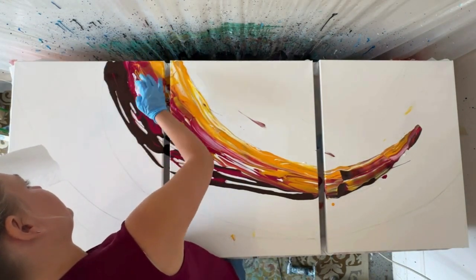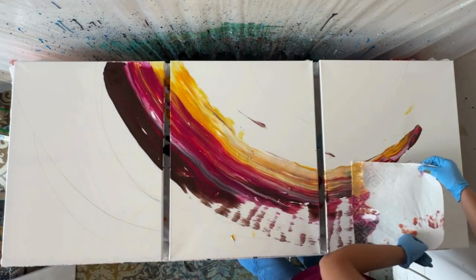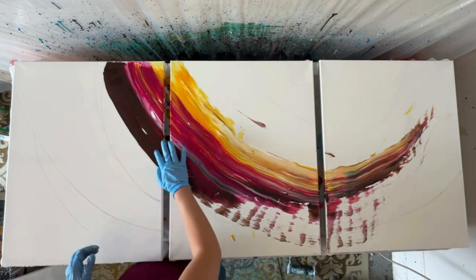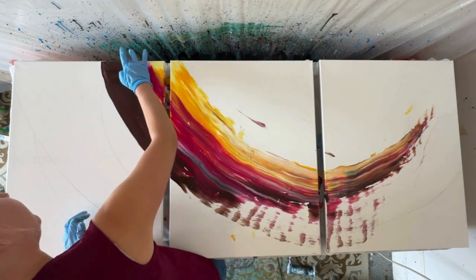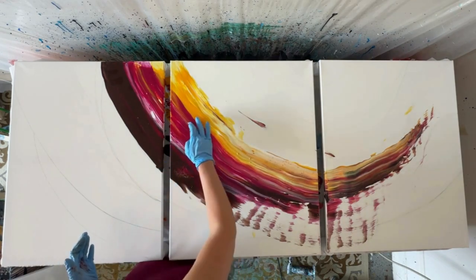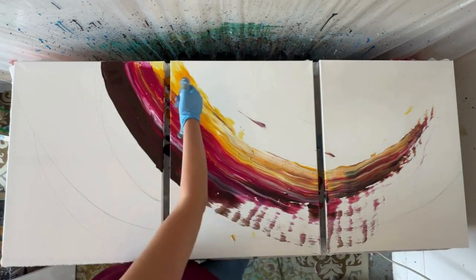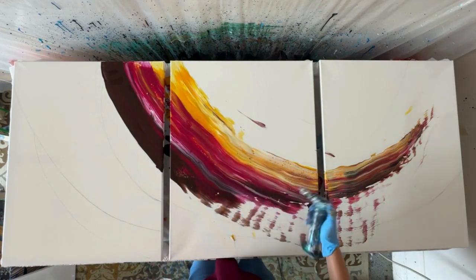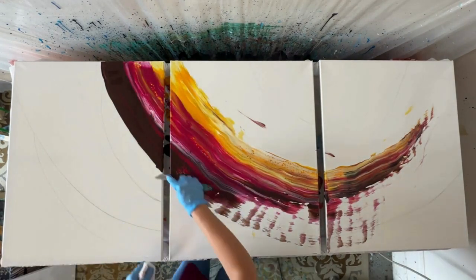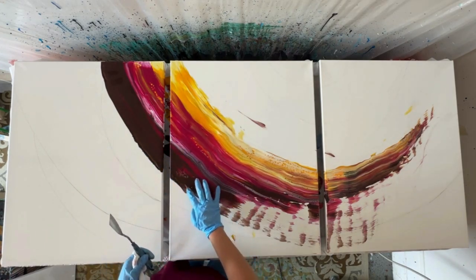I'm using a quick paper towel to swipe because that's a little faster than using my palette knife. Using a paper towel — especially one that's been dampened slightly with a spray bottle of water — is a great way to get cells. I'm giving it a quick torch to help the cells form. I also realized I went a little bit outside of the line I had drawn, so I'm just going to take my palette knife and scrape.